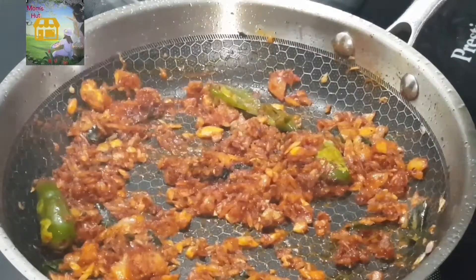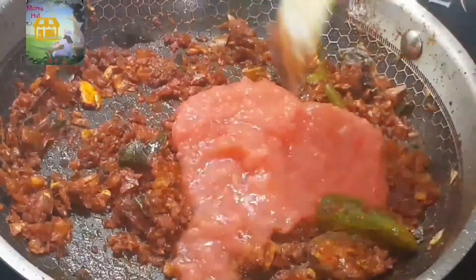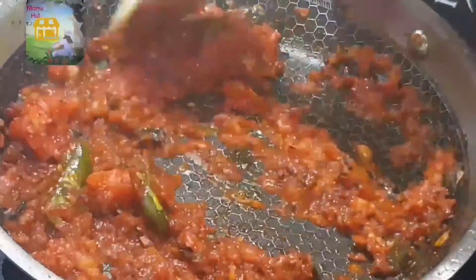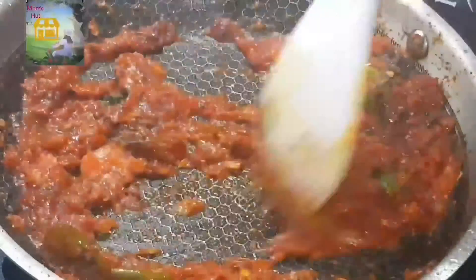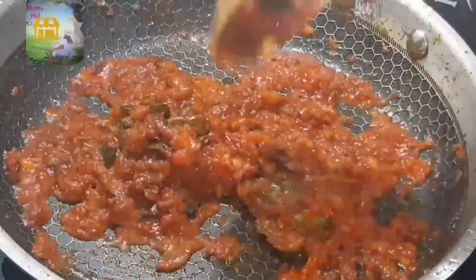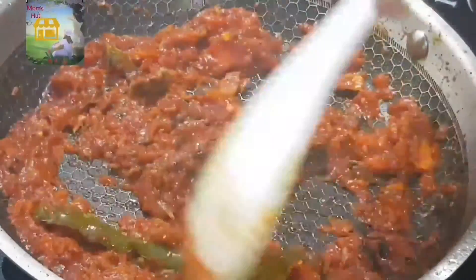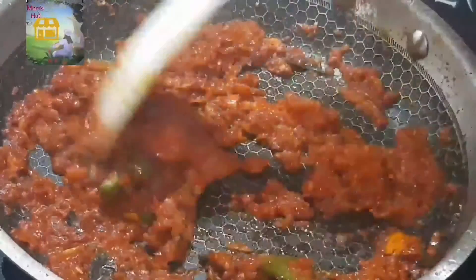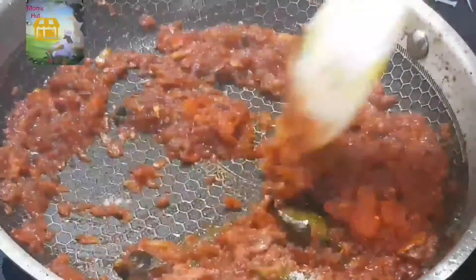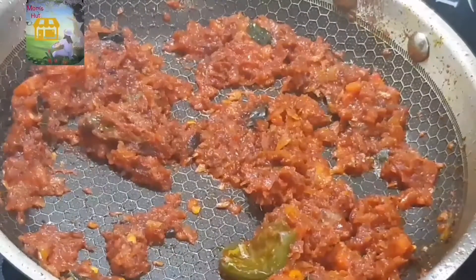We will put it in the pan for 20 minutes. We will put it in the pan. It is a good taste. We are going to put it in the pan.